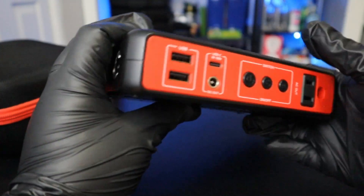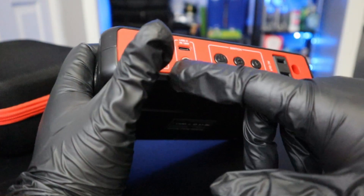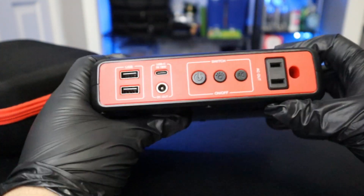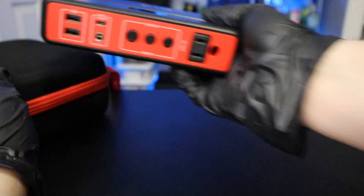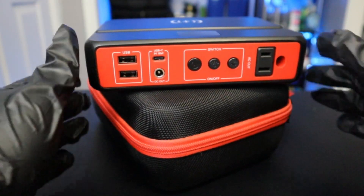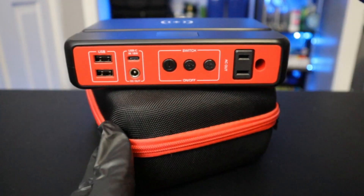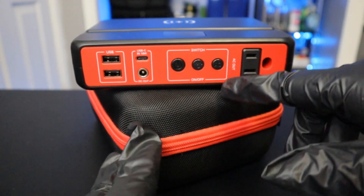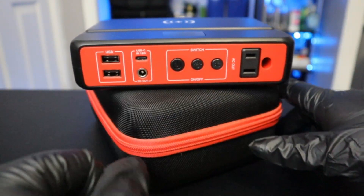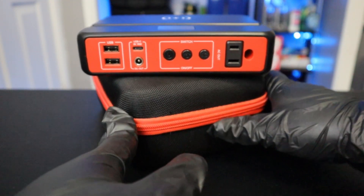It has a couple of really nifty features especially for the price — I wasn't expecting a flashlight, and I didn't know it came with the cigarette lighter adapter, so that's actually pretty cool too. Are these things worth it? In my personal opinion, it depends on what you want it for. The only reason I bought this was specifically because I needed the AC port to be able to charge my laptop and my wife's laptop in case of an emergency.